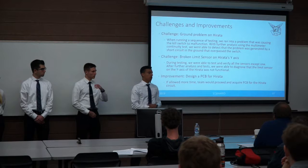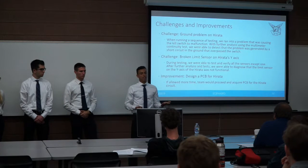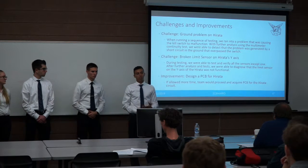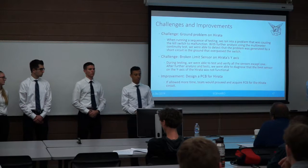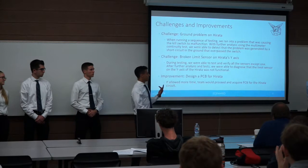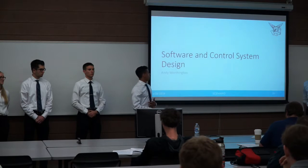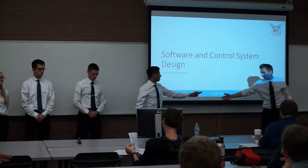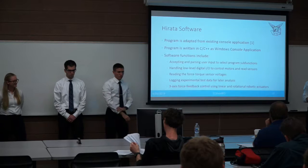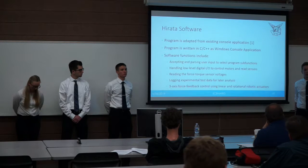For the Harada software, we had some code left over from the previous team — about 80 lines that stayed in out of our 2,200 lines of C total, roughly 3.5%, but it was a great start. We've written it as a C++ Windows console application — command line, not graphical, but very usable. The software parses user input, handles motor driving and sensor reading, logs experimental data, and is responsible for full force feedback control of the whole system.